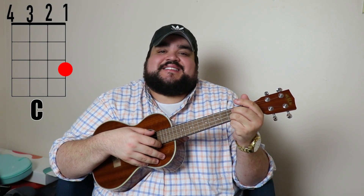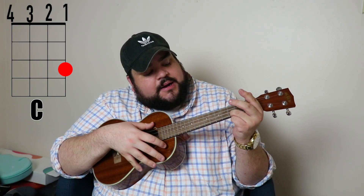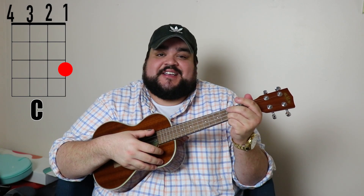The next chord we're going to learn is the C chord. I like to play it with my ring finger — put it on the first string, third fret. It should sound like this.